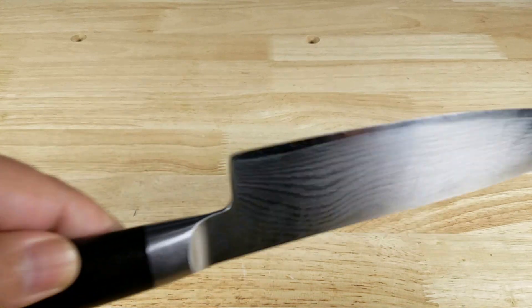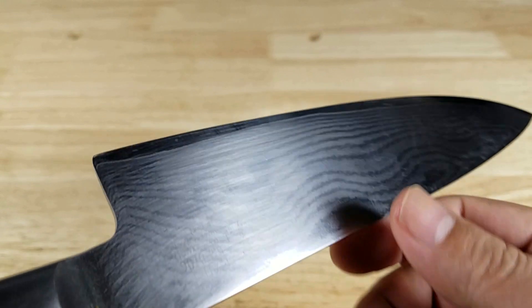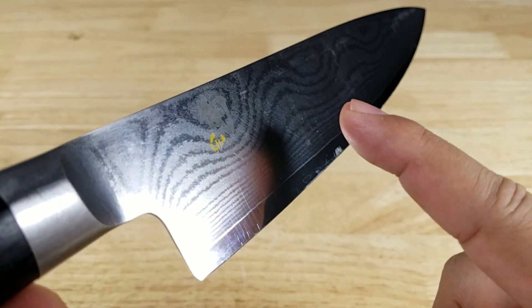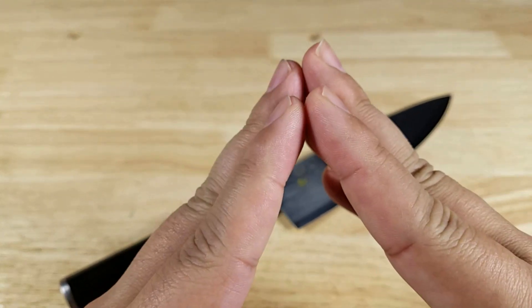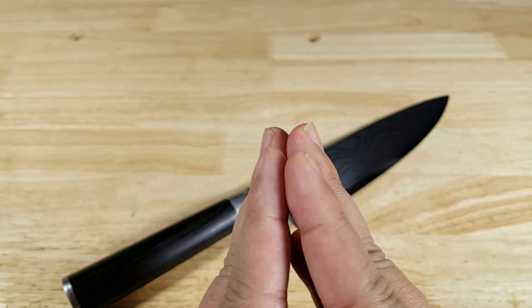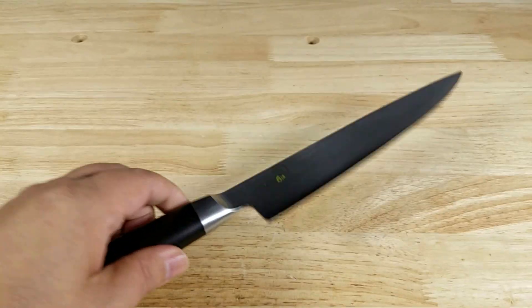Another great benefit of having such a durable core steel like VG-Max is that Shun can get the grind angle at 16 degrees on each side. Most European knives are right around 22 degrees. So at 16 degrees, you're going to get a thinner cut and a little bit more precise cut because of the durability of that VG-Max.